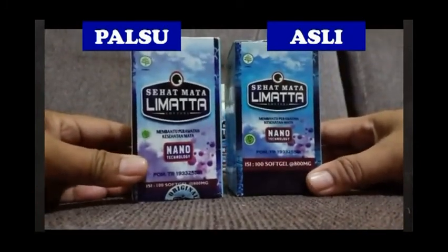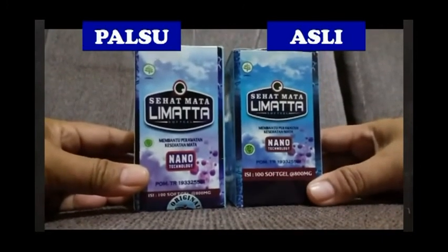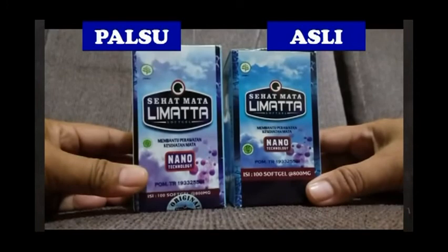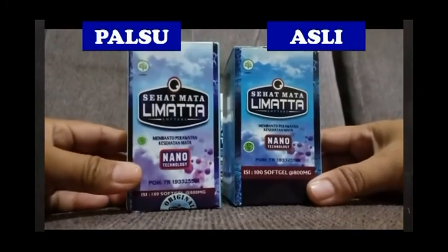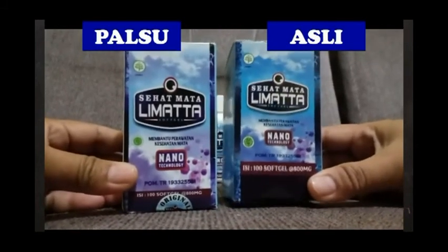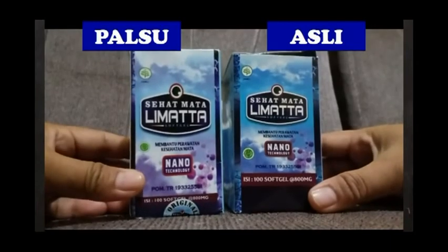Jadi, ketika kita mau membeli Sehat Mata Limata, tanyakan dulu foto real product-nya dari yang mereka jual, biar kita tidak keliru. Karena harganya itu sangat mahal sekali. Kalau kita dapat yang palsu itu sungguh sangat merugikan.